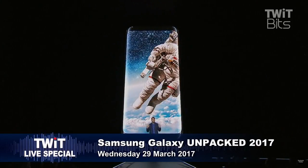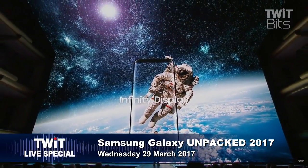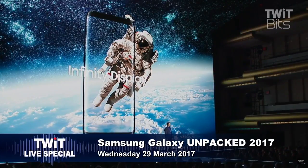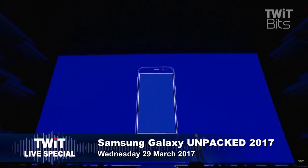We've redesigned the smartphone from the inside out, to unbox the screen and unleash its infinite potential. The Galaxy S8 bridges the gap between movie and TV resolutions with an extra half a million pixels, and the largest display for a smartphone of its size. As for how to use all that extra space, well, that's up to you.